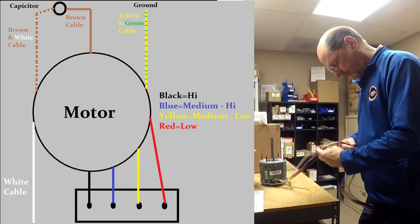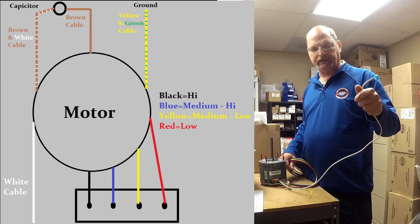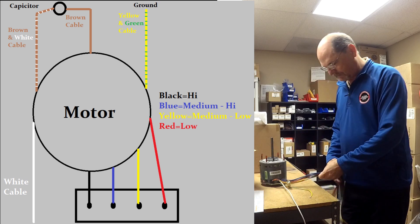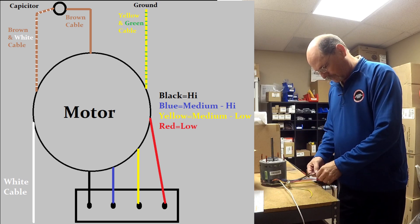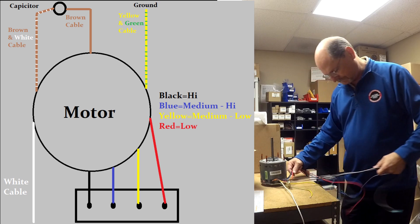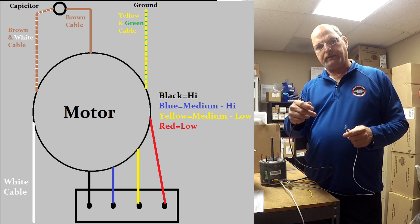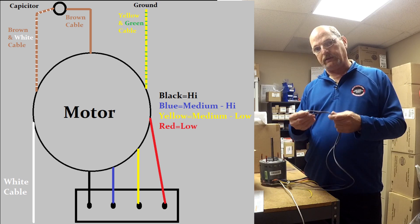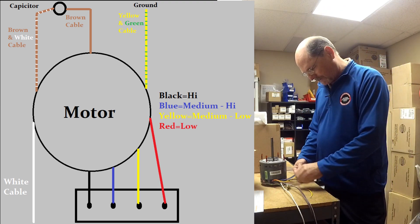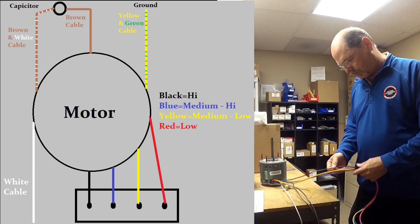Let's get these wires cleaned up and go over them. The white wire is our neutral. Then we have two brown wires — a brown with a white stripe and a straight brown — and these are our capacitor leads that go to the capacitor.